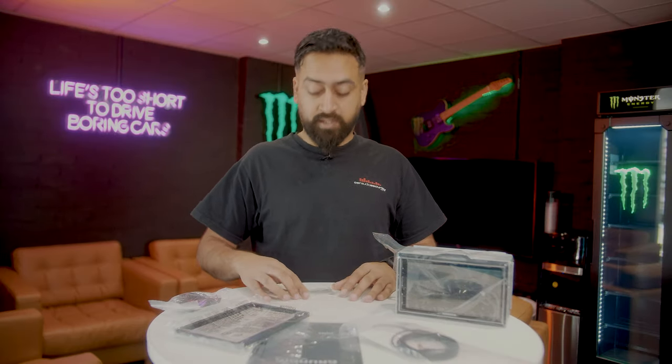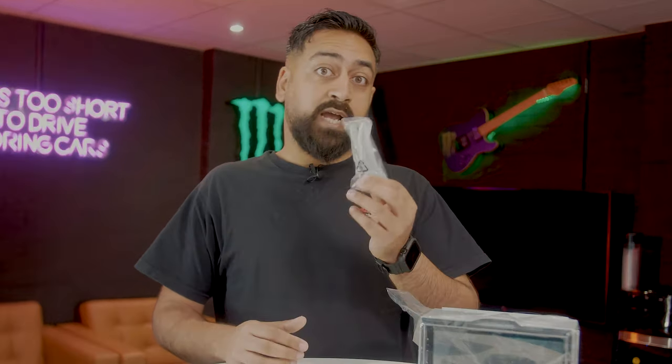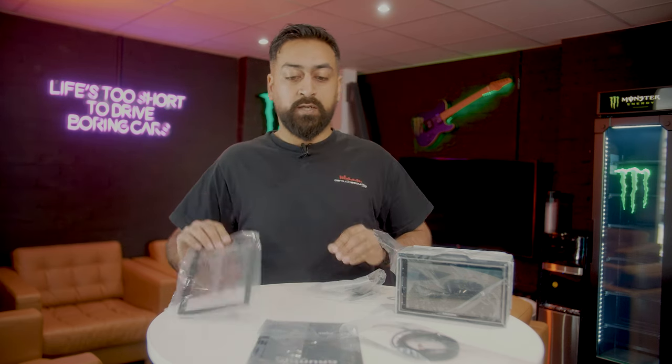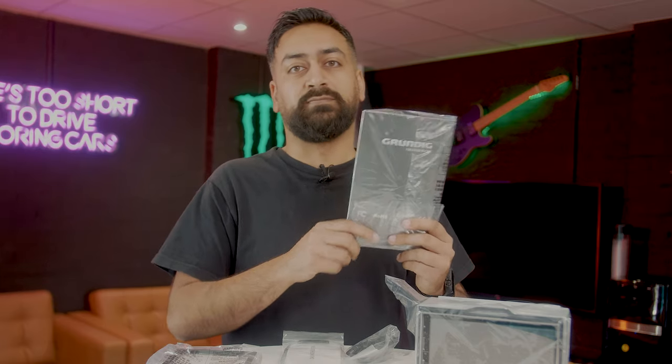Now we've got everything taken out of the box, let's go through all the bits and pieces. First are the removal keys — you'll need to use these if you need to take the stereo out at a later date. We have the microphone, which is needed for hands-free calling. There's a trim that goes over the stereo once it's installed. We have the DAB antenna — it's a windscreen mount, so make sure it's installed, otherwise you get no DAB radio. And finally, the most important thing: the manual. Please read the manual.